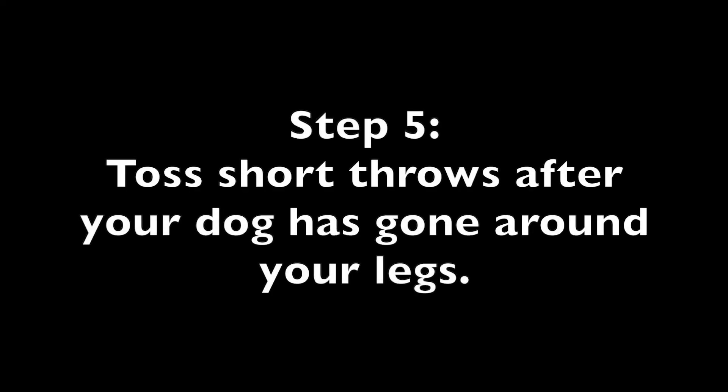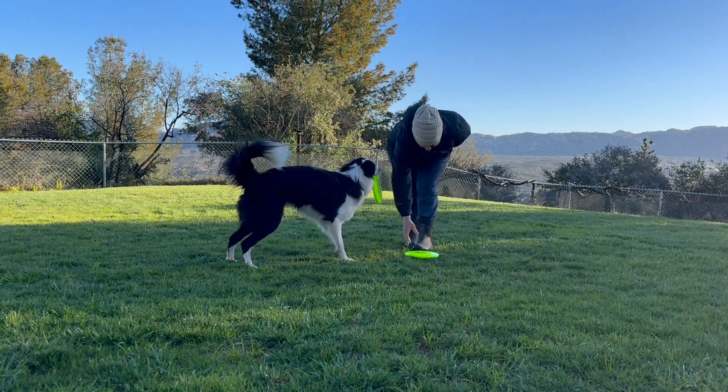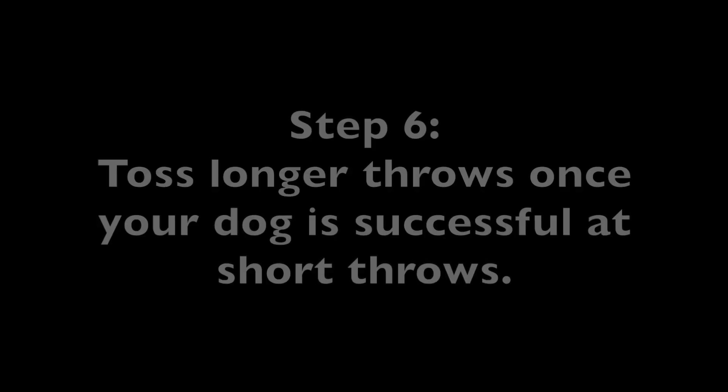Step 5: Toss short throws after your dog has gone around your legs. Around. Nice job! Around! Nice job!